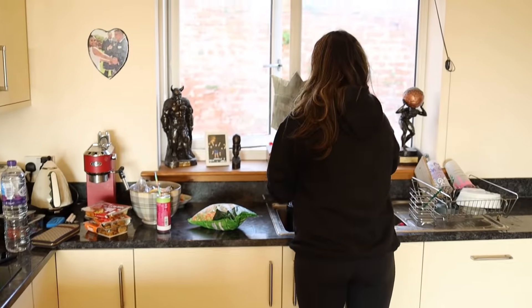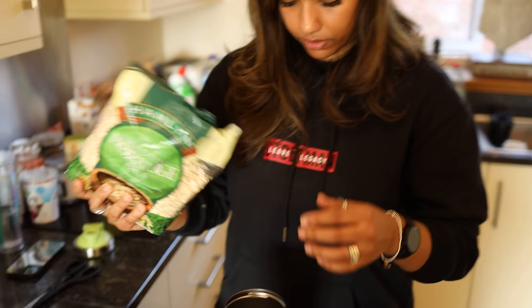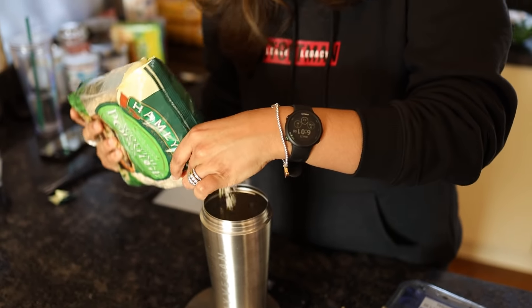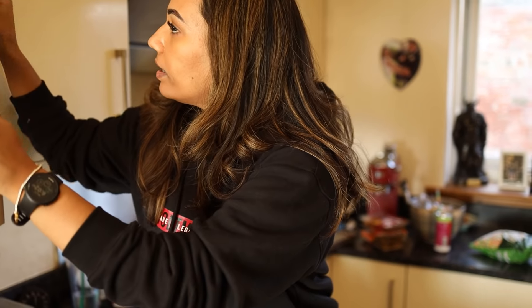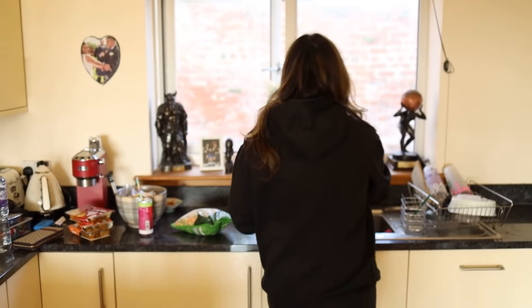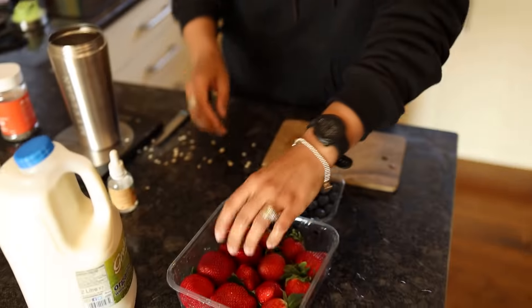First things first, wash your hands always. I start by making Luke's overnight oats so you can have that in the morning. I have some scotch oats, and everything is always measured out. I add my protein vanilla drops for a bit of flavor, chia seeds, honey, milk, and some fruit. Always got to wash your stuff, and then cut up the strawberries.